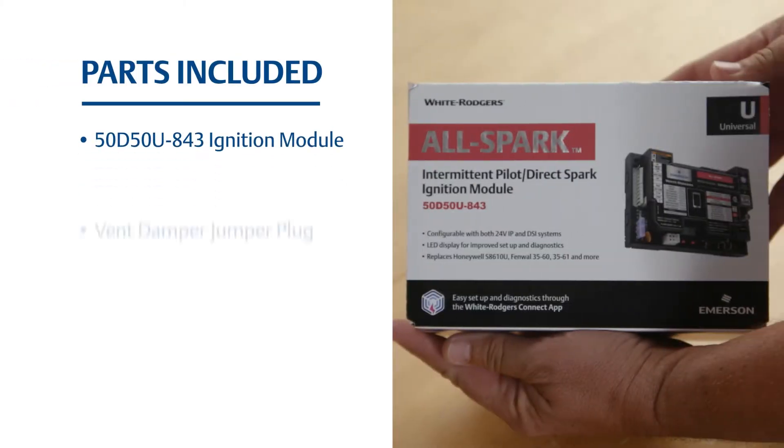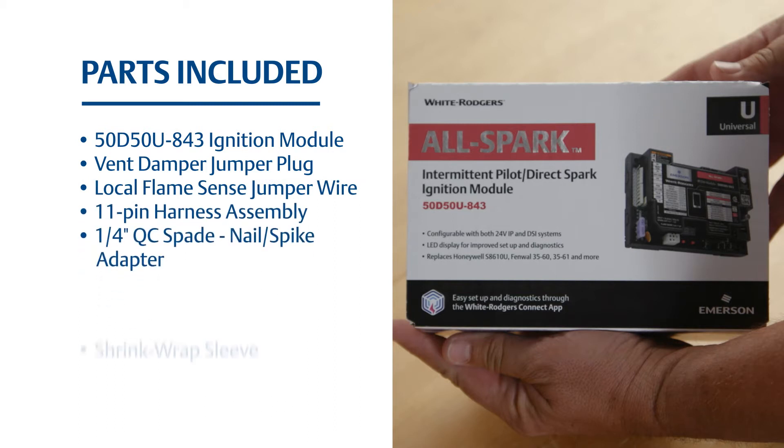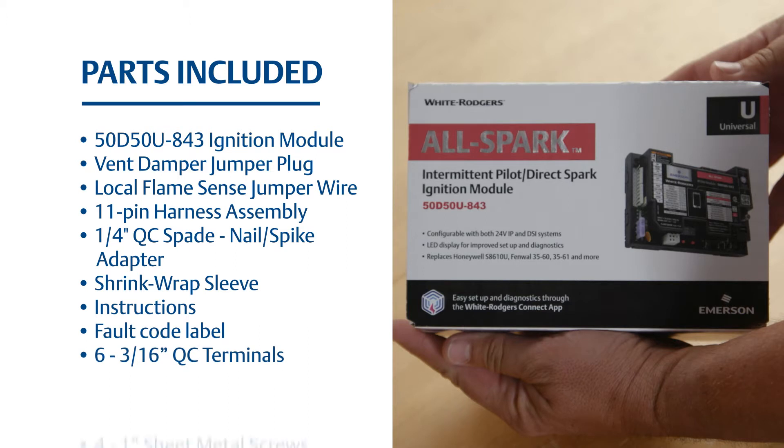The kit includes materials needed to replace or upgrade a non-integrated spark ignition module in most 24-volt intermittent pilot or 24-volt direct spark ignition applications, including gas furnaces, infrared heaters, tube heaters, package units, and cooking equipment.